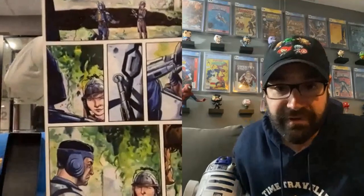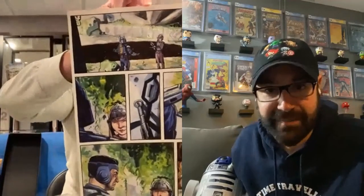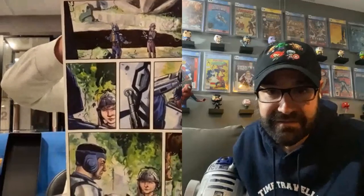Page number 45. Very cool. It's got him with the helmet on and off — right at the top he's got it on. And some critter's gonna try to...